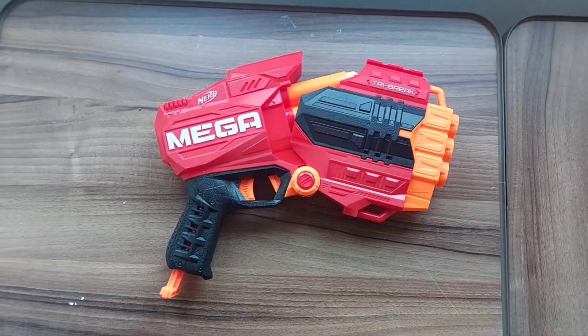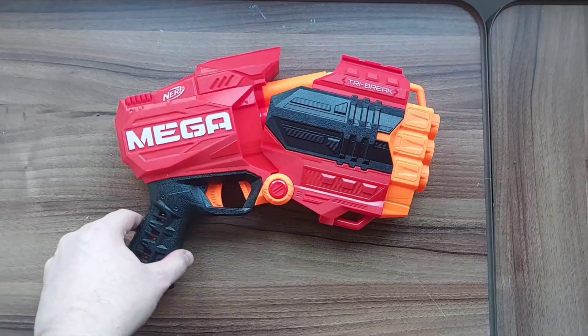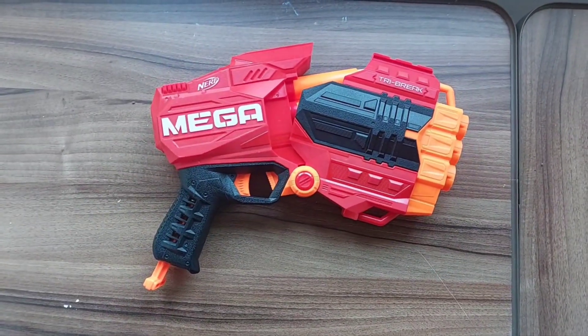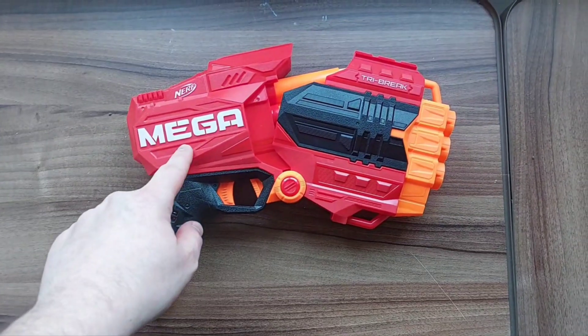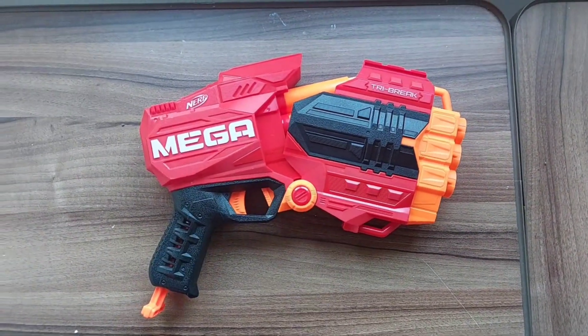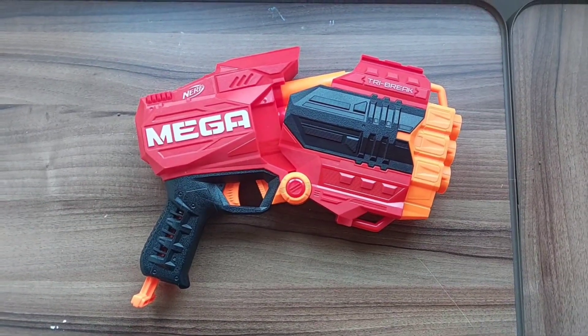And that is a quick look at the Nerf Mega Tri-Brake, partly cracked open as you can see there to give you an idea of it. This is one of the smaller blasters in the Mega line, though it does serve itself as a pretty decent-looking, beefy pistol if you so chose.